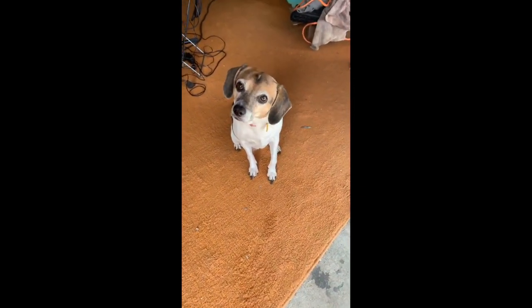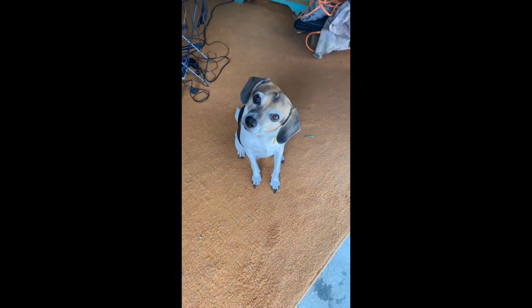This is my puppy dog, Gertie. Say hello, Gertie. Isn't she precious? She's so good. She's my supervisor right now.